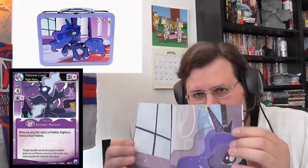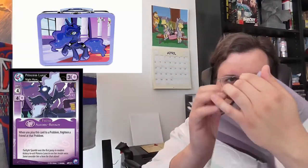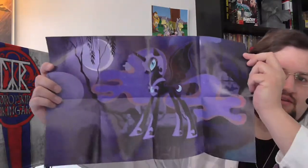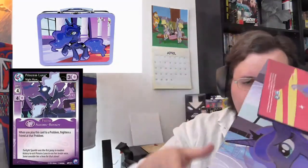Oh, look at that. Isn't she beautiful? This is Miss Luna. But her rather awesome side, Nightmare Moon, is also on here on the other side. Let's put this together again — I dislike getting folded posters, by the way. Folded posters are really annoying.